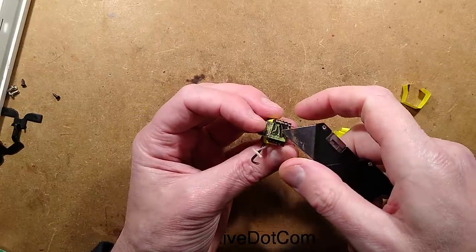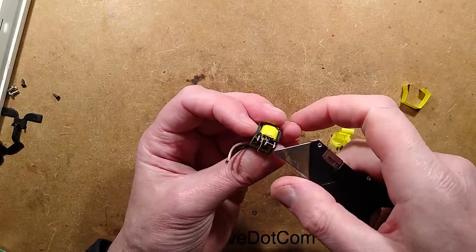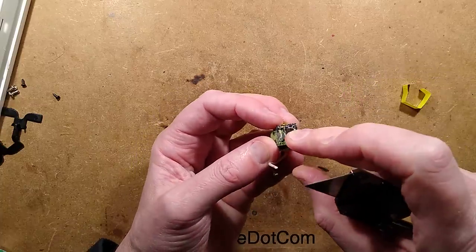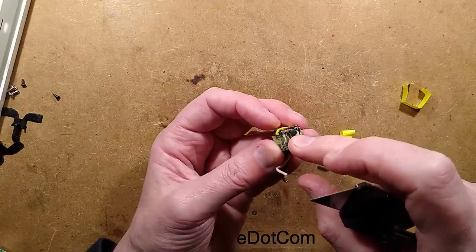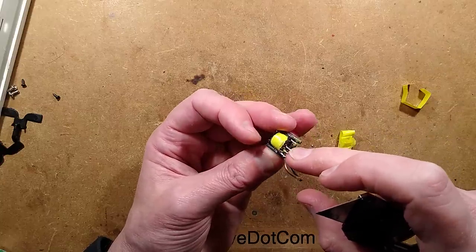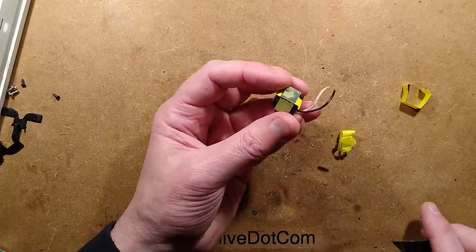There's a little wire tucked under there — is that to deal with interference by pressing it against the ferrite, or is it just a rogue tail that got trapped during manufacture? It's hard to say.